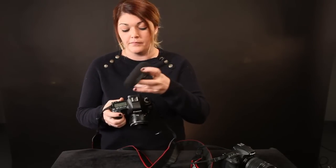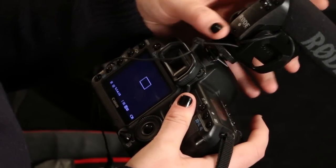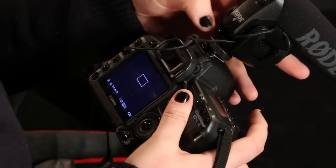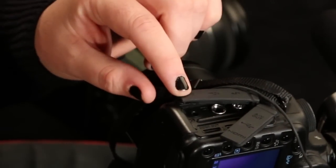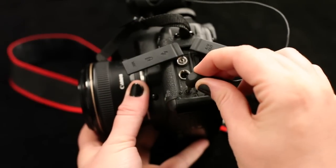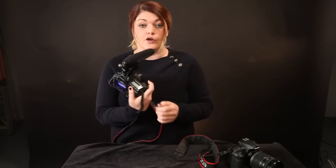Now for a little audio tip — we've done an entire masterclass on audio, masterclass number 12, so check it out. But just to give a little refresher today, I'm going to attach my shotgun Rode mic to my camera, placing it right on top. Make sure it's nice and tight. On the side you'll notice there's a variety of plugs — you're looking for the one that says mic. Insert the mic into the mic slot, don't forget to turn the mic on, and you're ready to go.